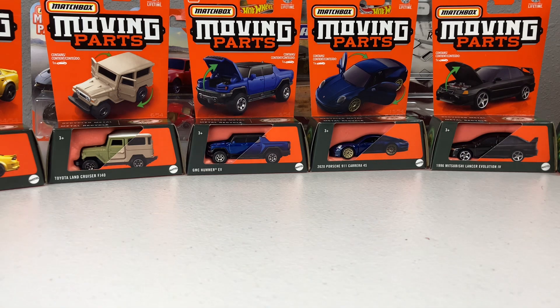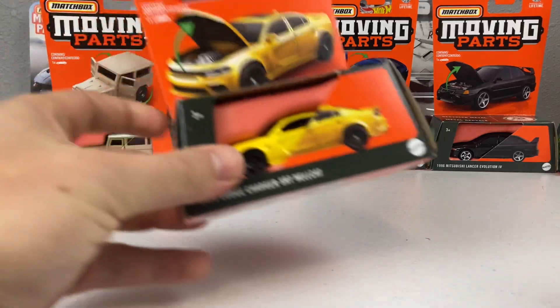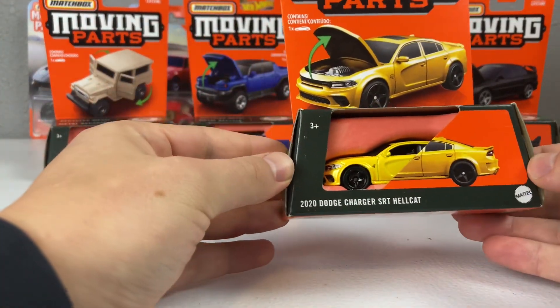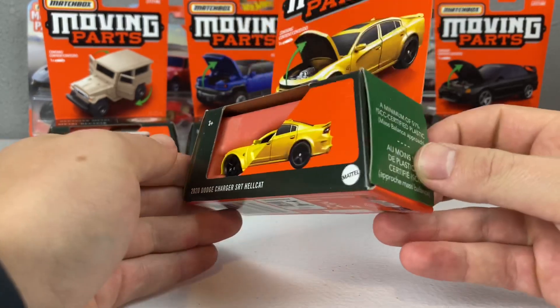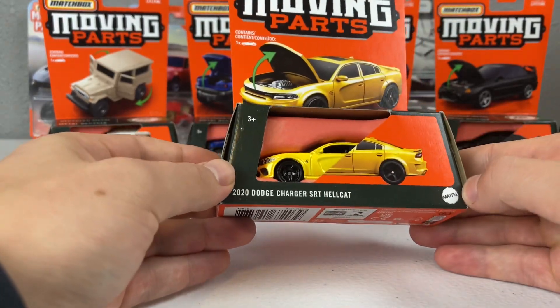The other thing about Mix 1 is this is the debut of the new packaging, which we will talk about as we get going. Let's start off with the Dodge Charger SRT Hellcat getting its third color — we've seen it in blue and purple, and it is going yellow with its third release.